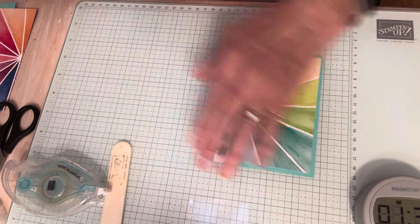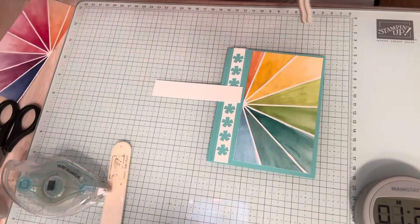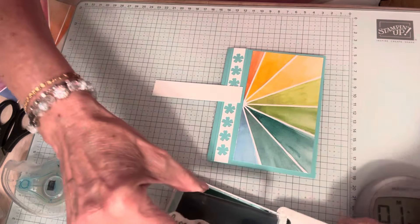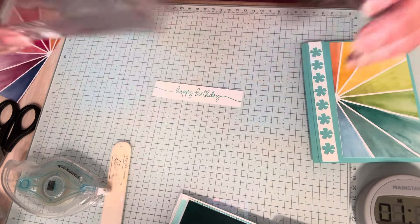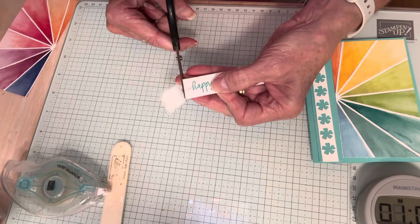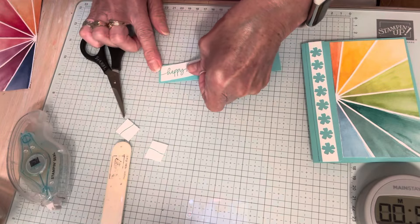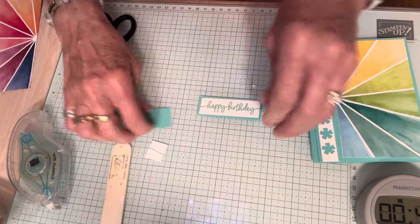And then I need to stamp my sentiment. As I said, I'm using Sweetly Scripted — I'm using the Happy Birthday. Yeah, I know that's no surprise to you guys. Stamping that in Coastal Cabana. Put my stamp pad. Cut this down a little bit — don't need it that big. And then I have another piece of Coastal Cabana, so this is about one inch. Trim this down.